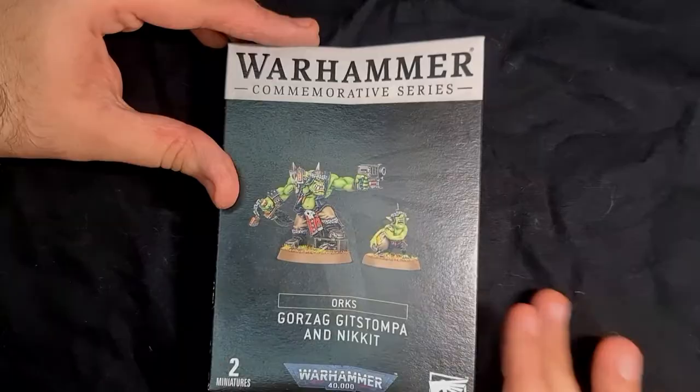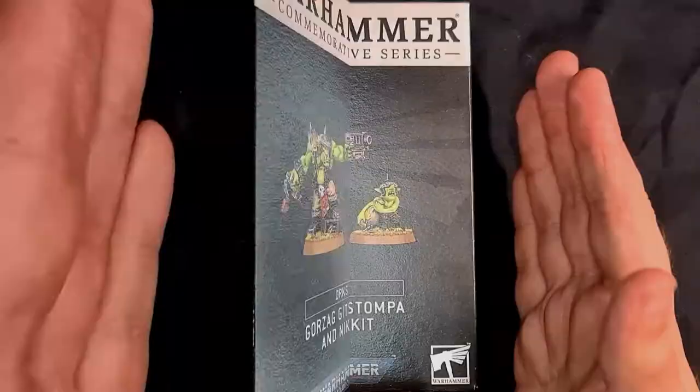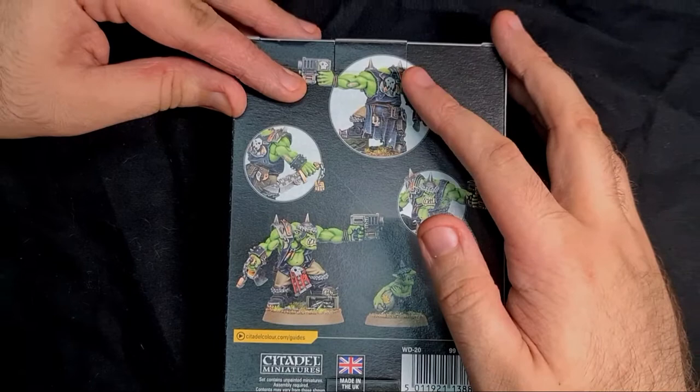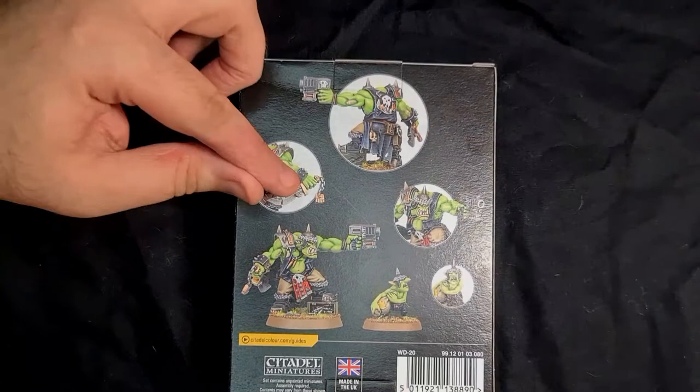Now back to the review. The box is black with some grey shadow. It has the Warhammer symbol in the background, which is really nice, and the new Warhammer 40,000 logo. Inside you get two miniatures — you can see Gorzag on the front with a back shot of him as well.